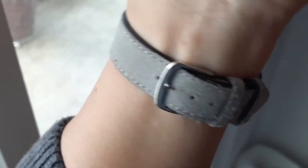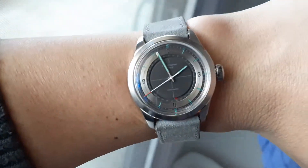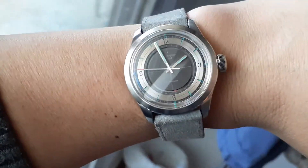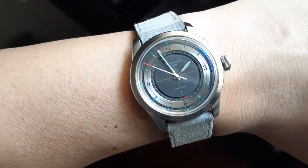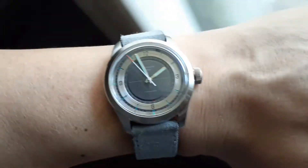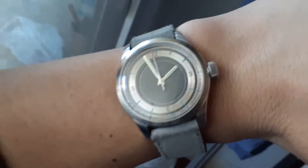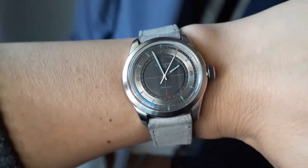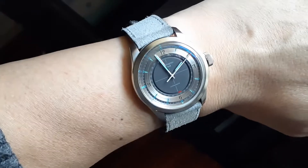I definitely recommend it. I think this is a pretty good pairing — the gray is pretty neutral and it obviously works with the darker charcoal gray in the center portion of the dial. Those light blue or light teal accents on the watch also kind of work pretty well with the strap color.